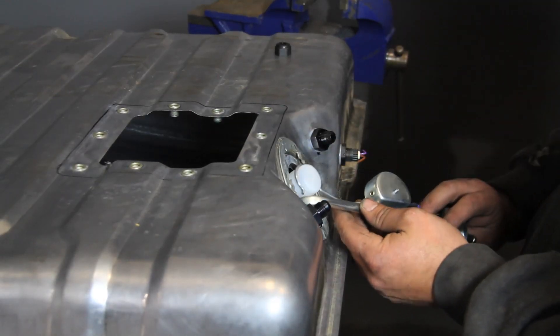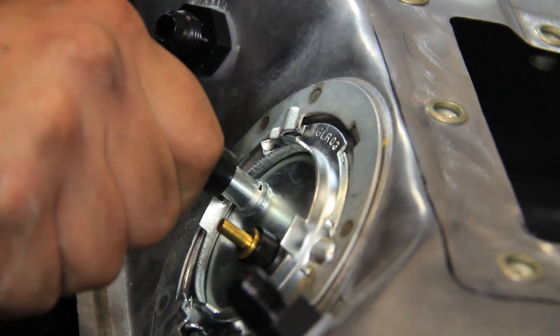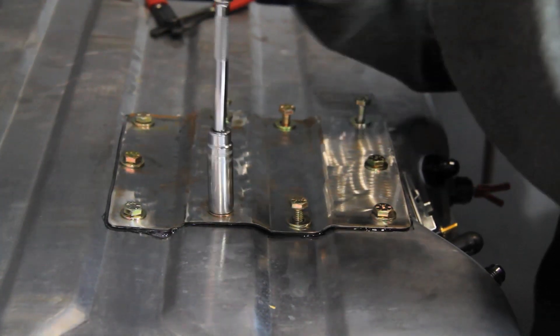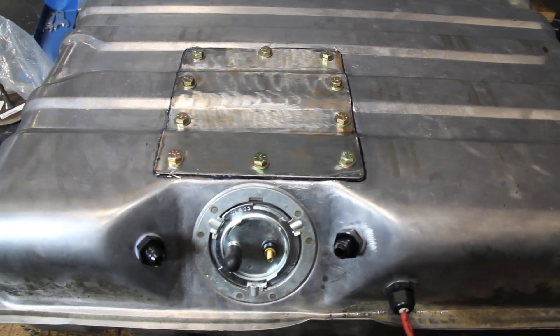We inserted the stock sender back into the tank and attached the new in-tank pump and filter to the pickup tube, then attached the fuel line to the fitting from inside the tank. From there, we used a fuel-safe sealer and mounted the access cover using half-inch nutserts to seal off the access area on top of the tank.